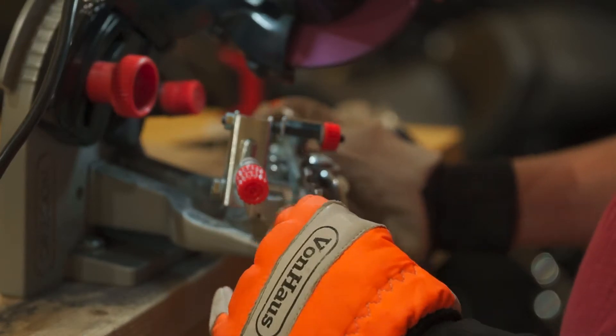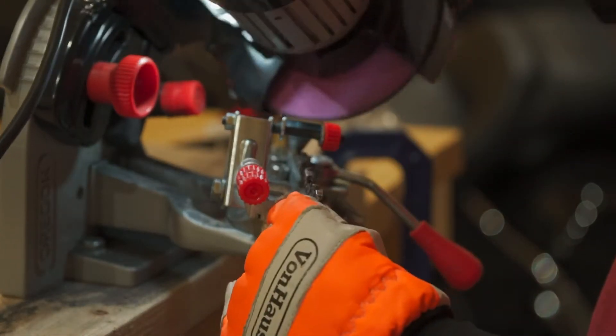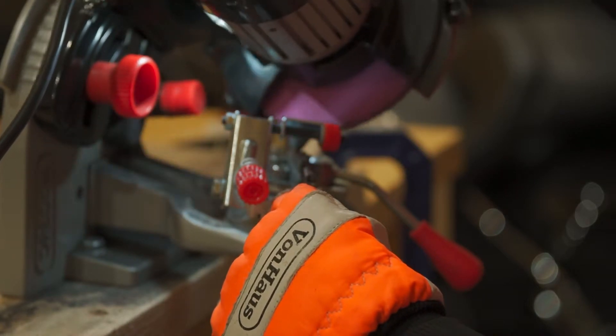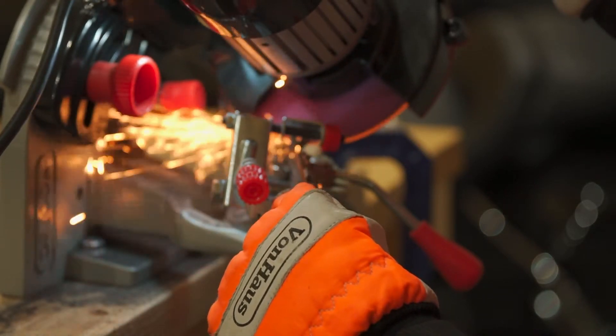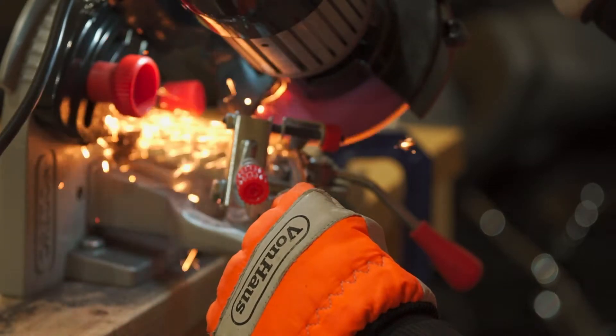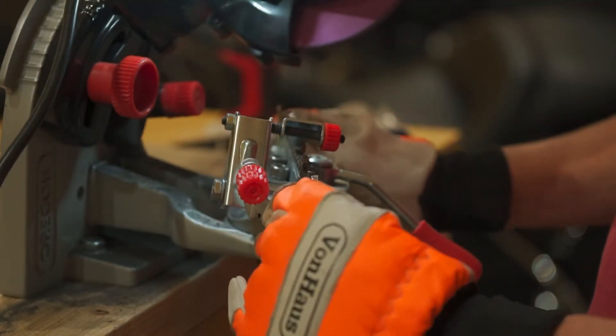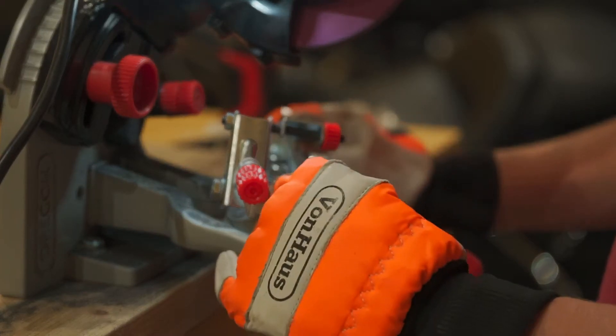Just stay away from the grinding wheel. Wear gloves — wear good gloves. It's not worth an emergency room visit just because you want to race around and not take time to put on your safety gear. It's just silly.